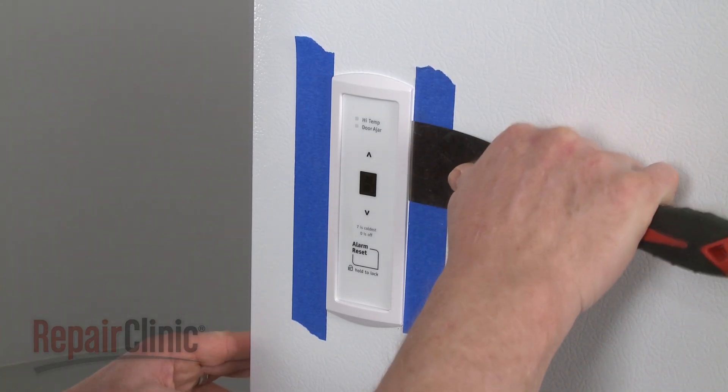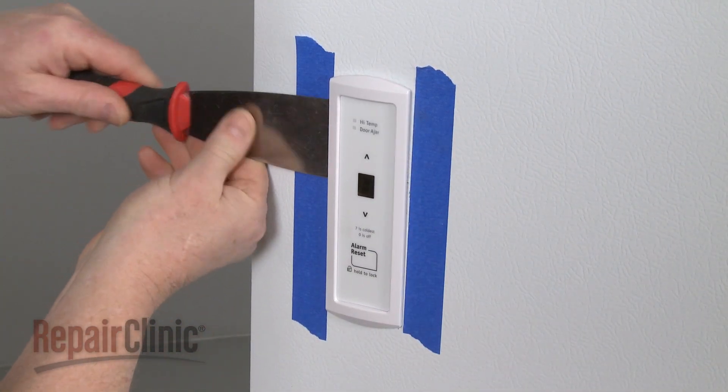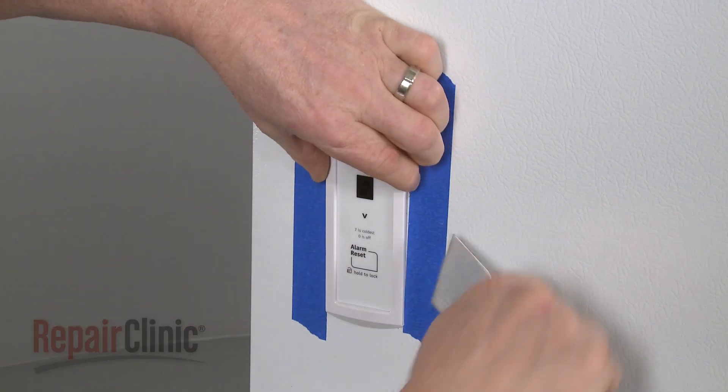To replace the user control and display board on your freezer, use a putty knife to help pry out the old board. You can use tape to help protect the surface.